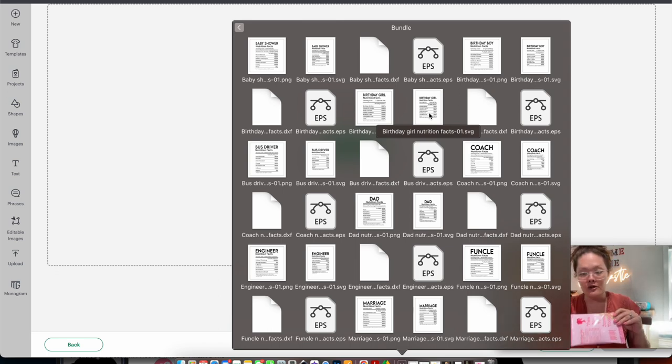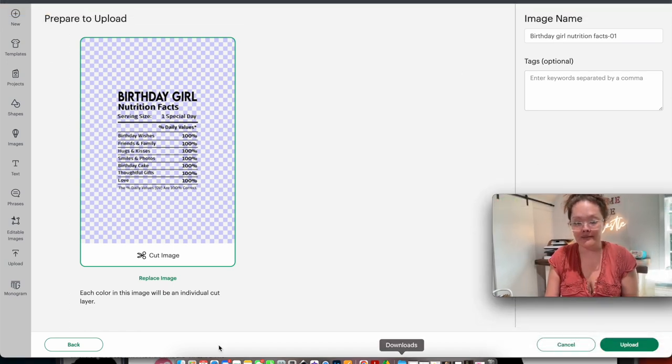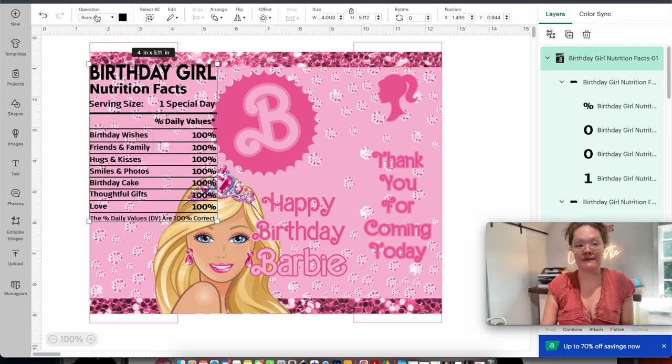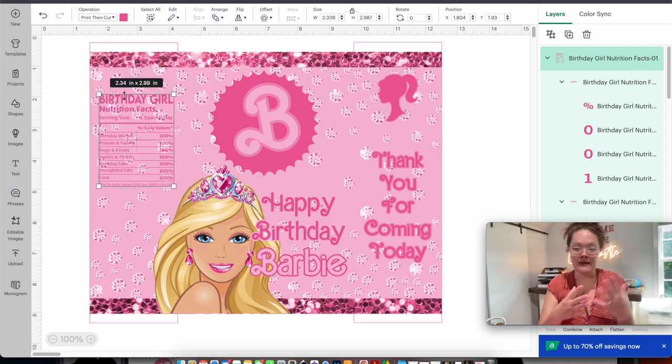If you're doing one for a coach, birthday boy, or baby shower, all of them are in that bundle — choose the one you want. I'll do the birthday girl. Take the SVG version and drop it in — it pops up exactly the way we want. Press upload, then find it and add to canvas. Change the operation from basic to print-then-cut, then change the color to that darker pink. Make it smaller.